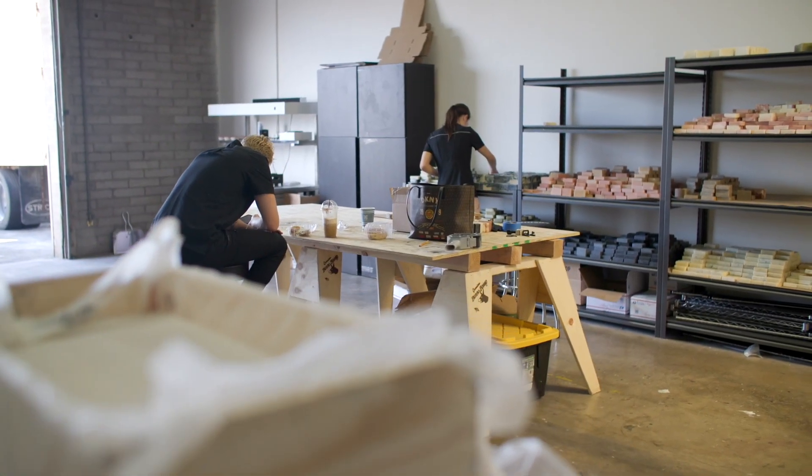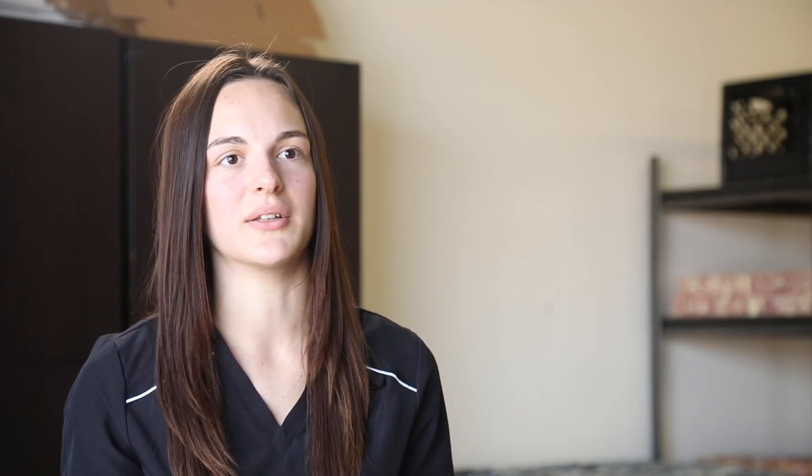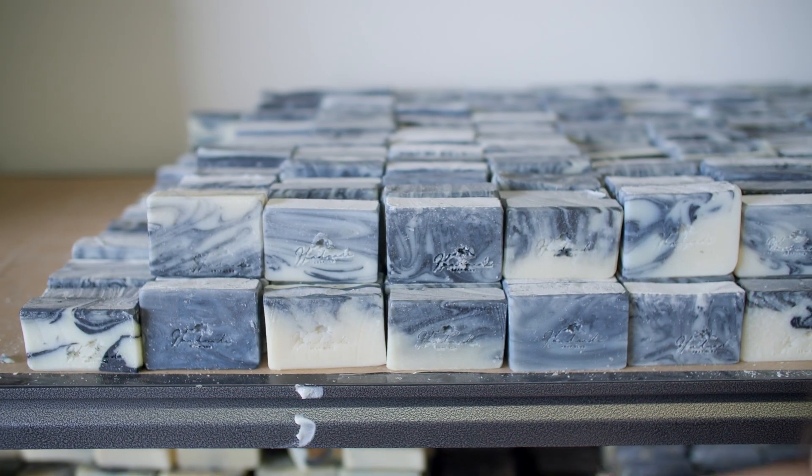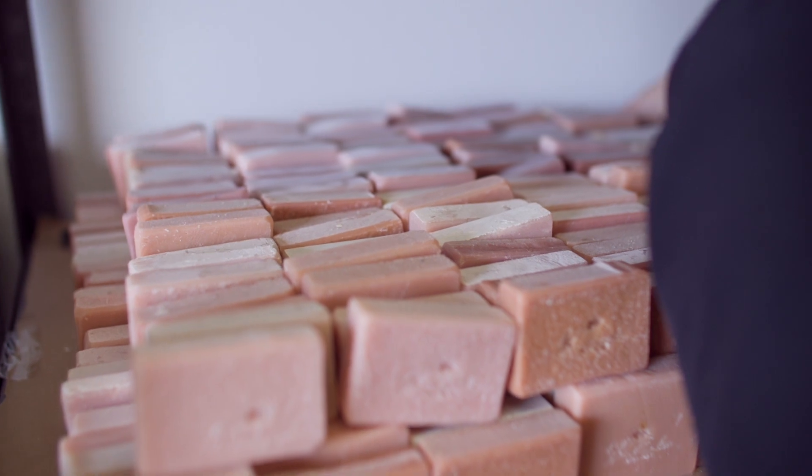There's a lot of temptation to make a pretty glittery bright colored soap bar, but it's harmful to the skin. You can actually get vibrant colors out of turmeric, charcoal, or spirulina, but you really have to experiment and it's a lot of trial and error. A lot of soap makers are lazy — they don't want to give it the time.